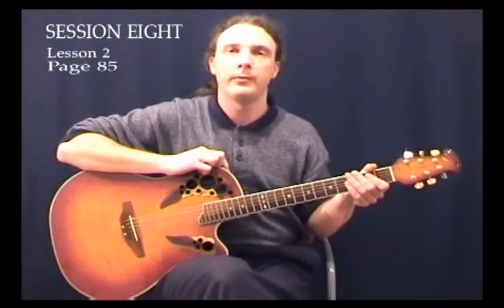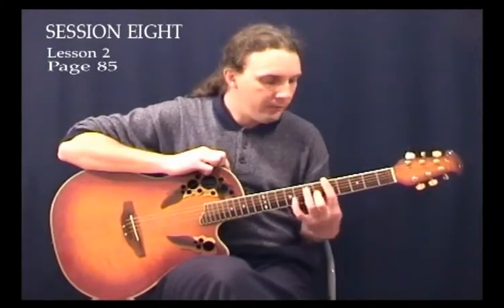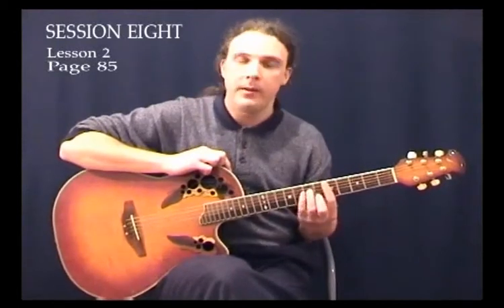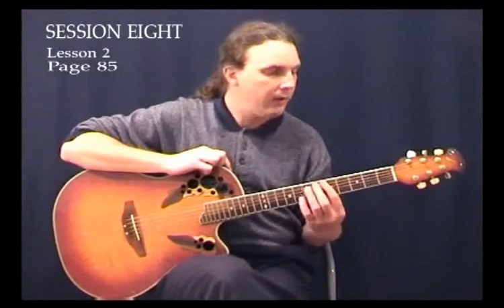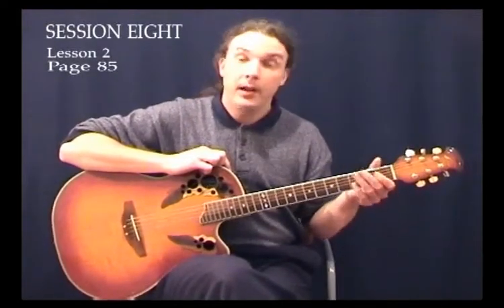Let's learn a little bit more about some chords. We've got an awful lot of chords that we know now. Between all the bar chords with the majors, the minors, the minor 7ths and the 7ths, and on the A shape the major, minor, minor 7th, 7th and also the major 7th, and then all our open chords including the sus chords, we've got a fair number of chords there.